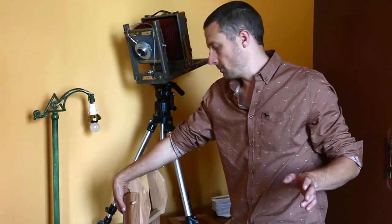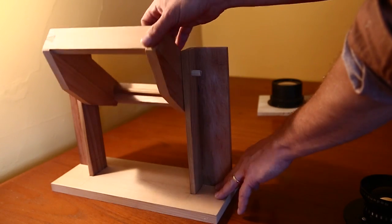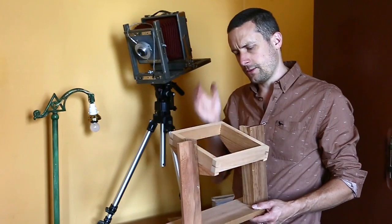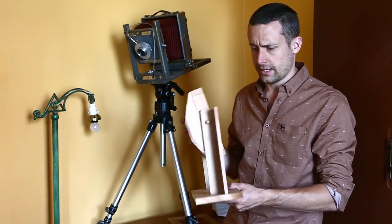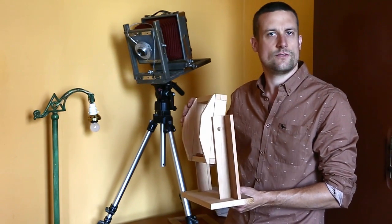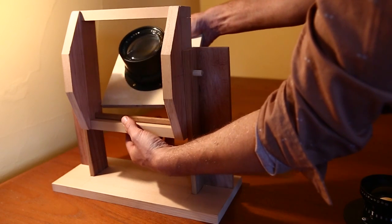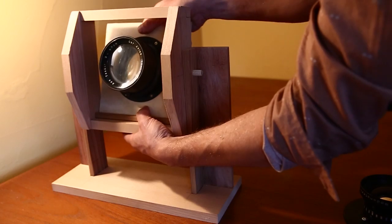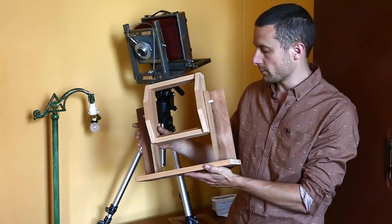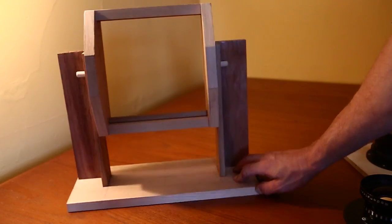I wanted this to be a simple camera that more or less just showcased the effect of ultra-large format and the characteristics of the lens. However, the depth of field is going to be so incredibly shallow that I decided tilt and swing movement was going to be necessary just to achieve a decent focus. Still, with all movement, it's going to be a very, very difficult camera to focus. But this is my front standard — it's got a couple of screws in it, more or less all timber joinery, western red cedar again.